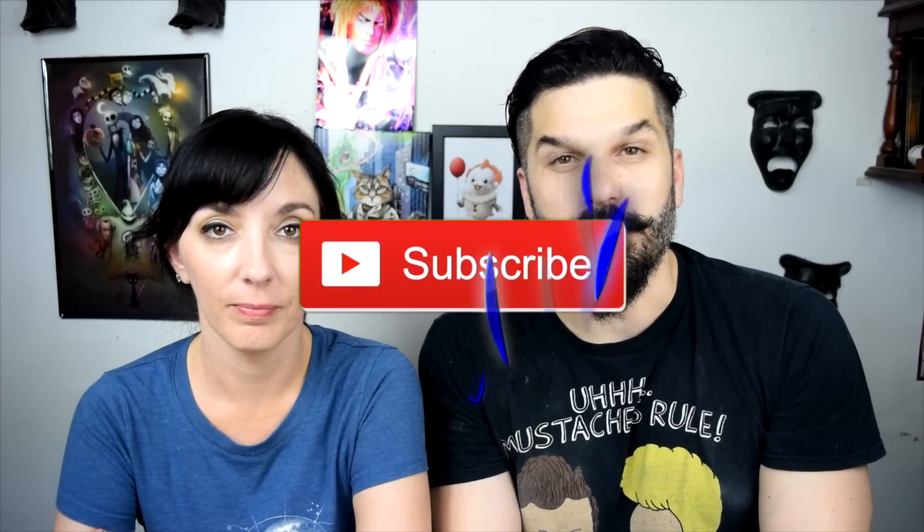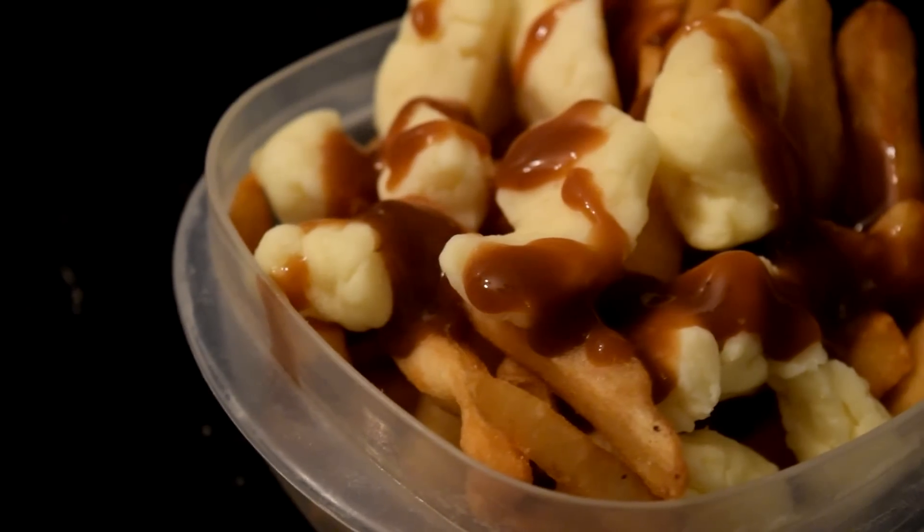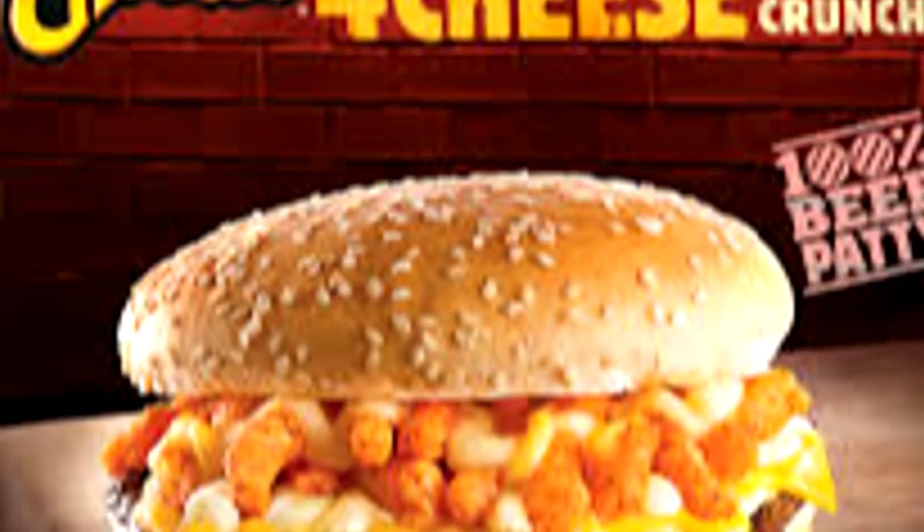Hello everybody, thanks for joining us for another Whitefields Food Recipe Review International Edition. We are doing another international copycat recipe. We've done many copycat recipes from scratch, and recently we started getting as many ingredients from whatever establishment it may be — like Taco Bell for a burrito — so it tastes as close to the original as possible.